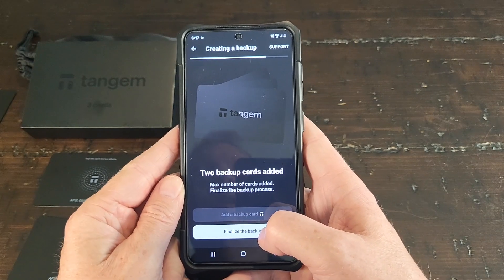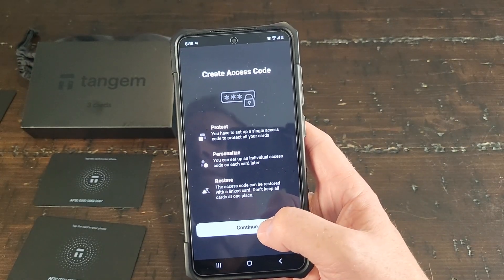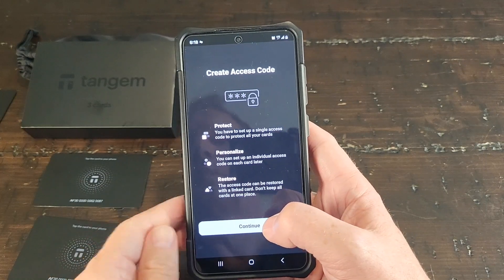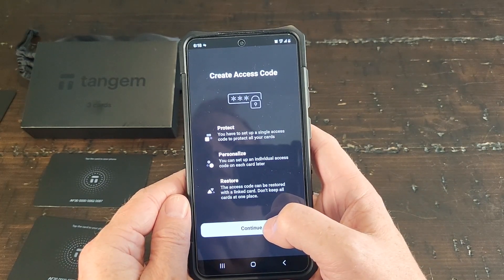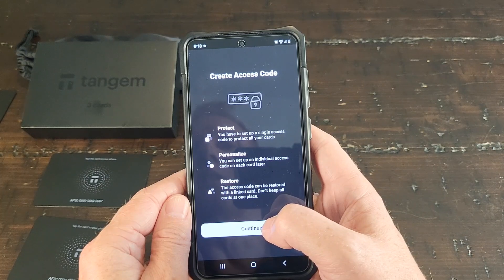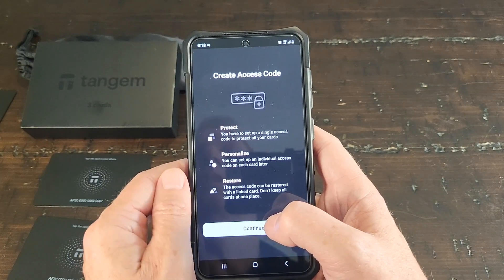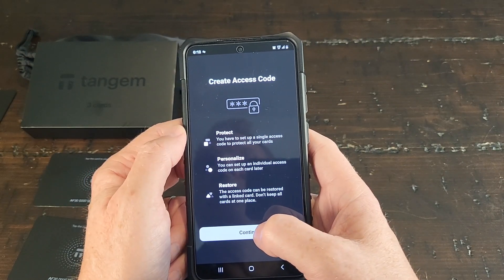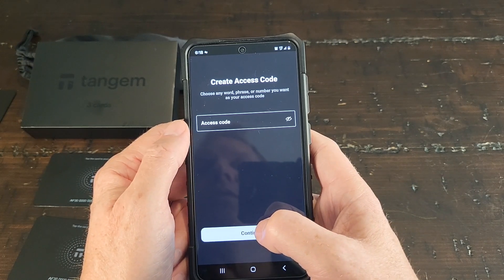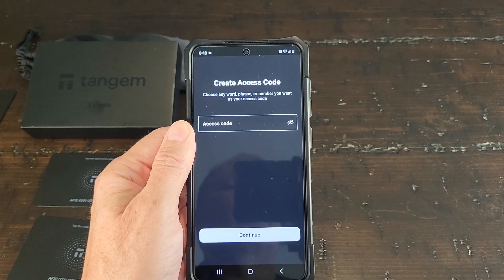Success — backup card added. Now I'm going to finalize the backup. You have to set an access code to protect all your cards. Set up a single access code — you can set up an individual access code on each card later. The access code can be restored and linked with a linked card. Do not keep all the cards in one place. So I am going to set up an access code for all my cards.